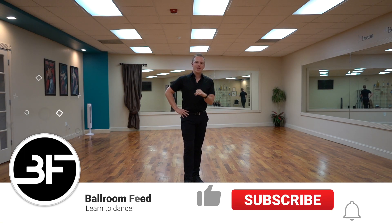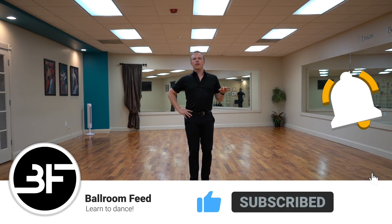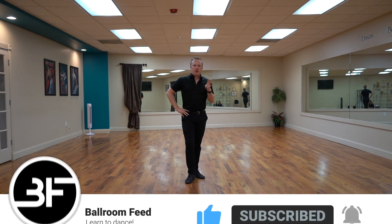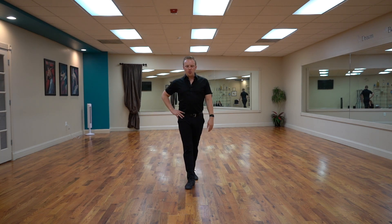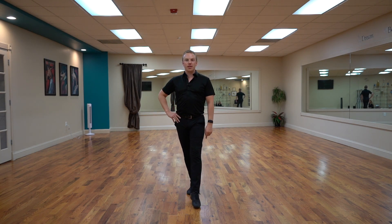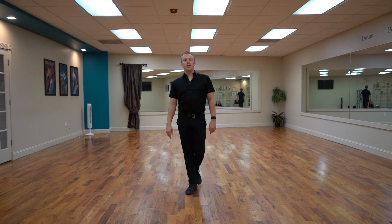Hi, welcome back to Technique Tuesday. This is Ballroom Feed and today we're going to talk about what is a swivel, a swivel type turn — in rhythm, Latin, even in club dances. We have talked about a few different turn types. I want to preface again how I set up normal walking steps using the two floorboards. I go into more detail in the spot turn video and even more on ballroomfeed.com, where you can check out hundreds of videos on different techniques.